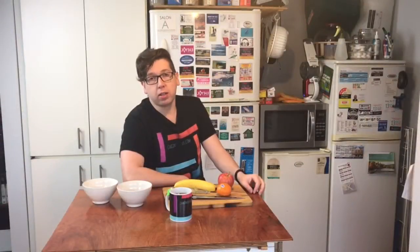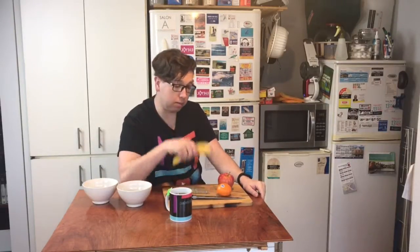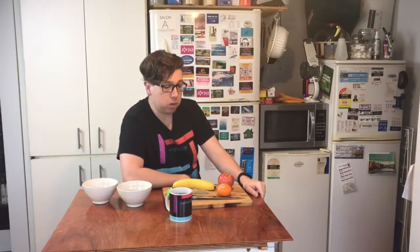Good morning vloggers! This morning I am setting up for a Cooking with Craig segment which you would have just seen. I have the pot just off camera coming to the boil now. So I'm just sitting here, I'm going to have my lunch. I'm having some fruit again to keep healthy and try to defeat this cold that I had. So I'm going to chop all this up, stick around.